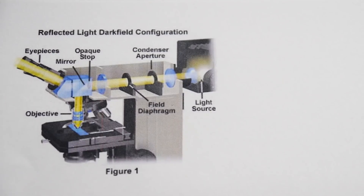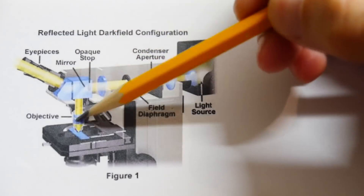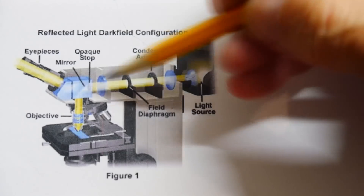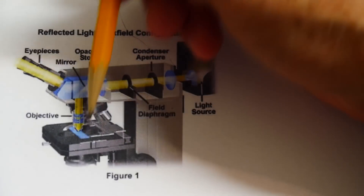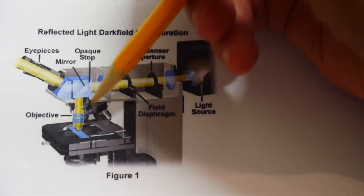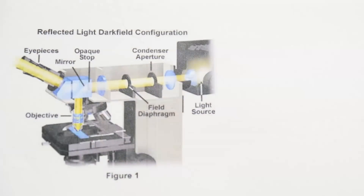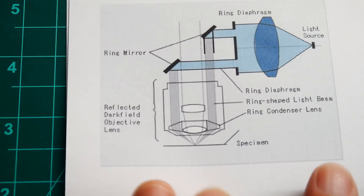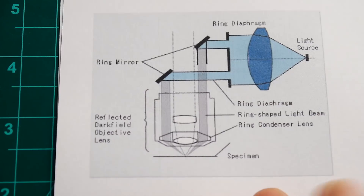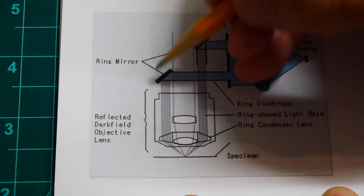You look through the eyepieces and it goes down to the objective — that's the normal path. But there's this big light bulb in the back with condensers that make the light parallel, and the light comes in from the top. You have to have very special objectives called dark field objectives that allow light to come from the top and for you to be able to see from the top as well. Here's a different picture that makes it clearer: there's a light bulb and a condenser that makes the light parallel.